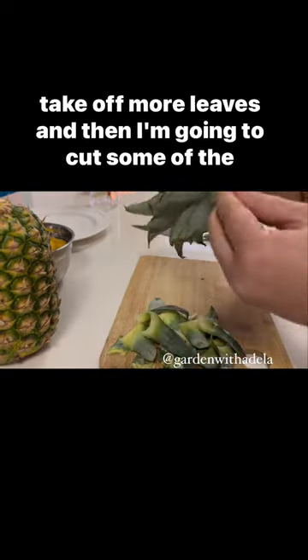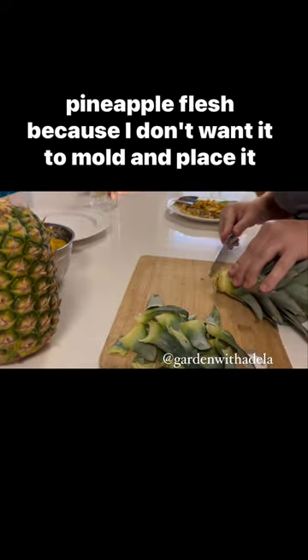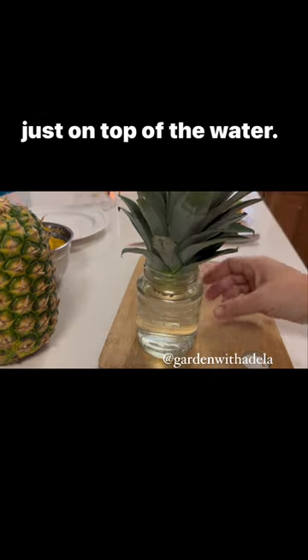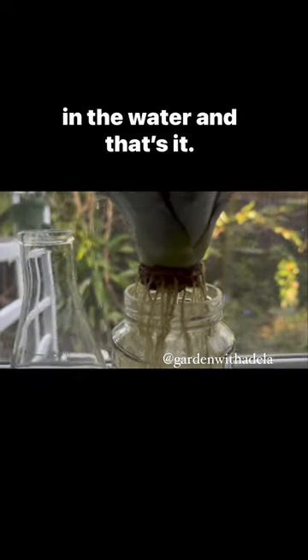I'm going to take off more leaves and then cut some of the pineapple flesh because I don't want it to mold. Then I place it just on top of the water — you don't want any of the green part of the pineapple to be in the water. And that's it.